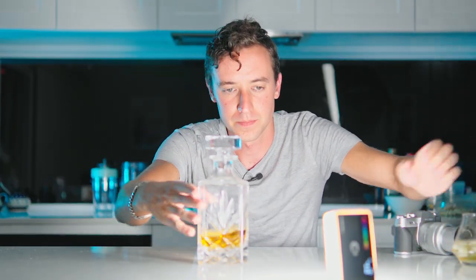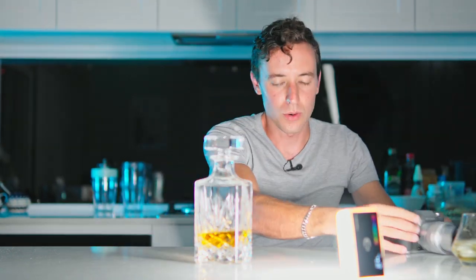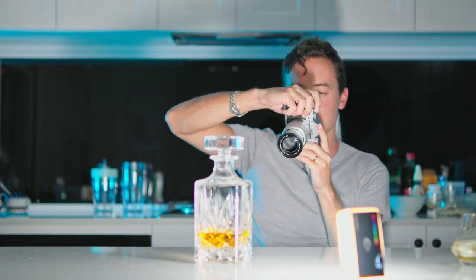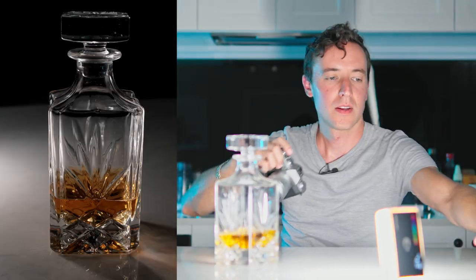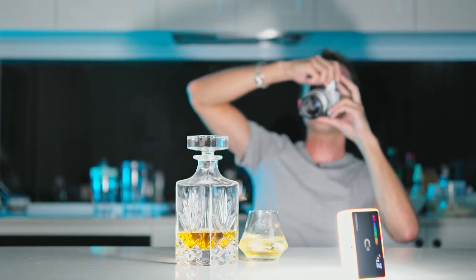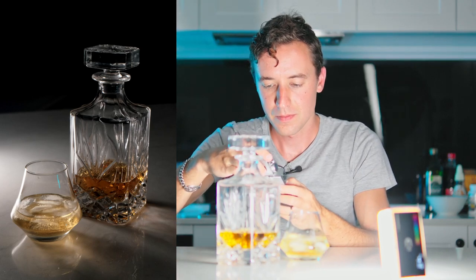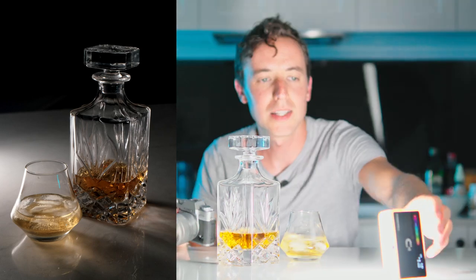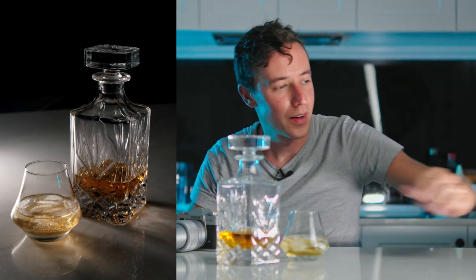Let's grab this other one — anything that looks fancy and made of glass also looks good once you shine light through it. I mean, look at that. Place this in here like that, and boom — that's as simple as one little light on a kitchen bench shining through here.